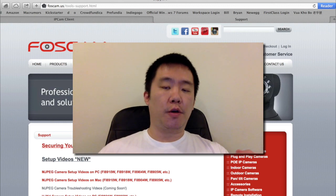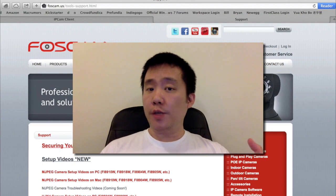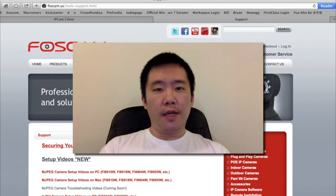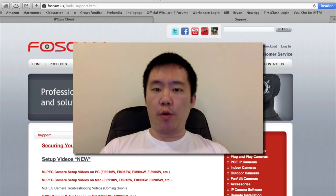Next, you're going to need your software called IP Camera Tools. I'm going to demonstrate this on the MacBook Pro with Retina. This one does not have a CD drive, so I cannot use the CD that came with this unit. Instead, I can always download it from the Foscam.us support website.